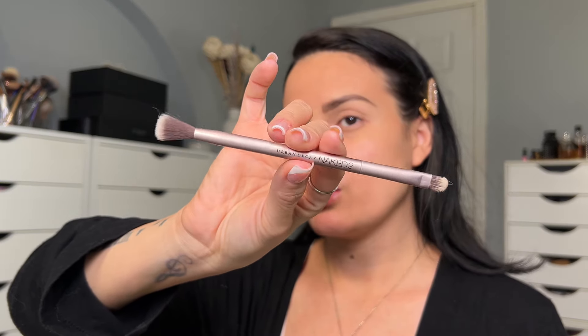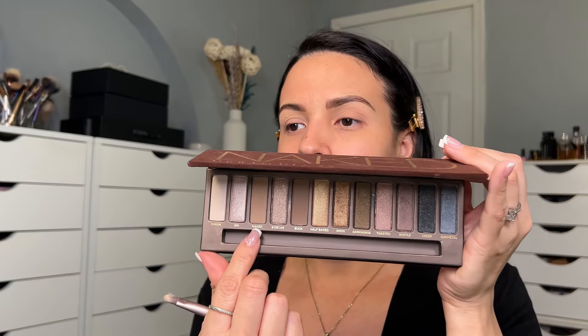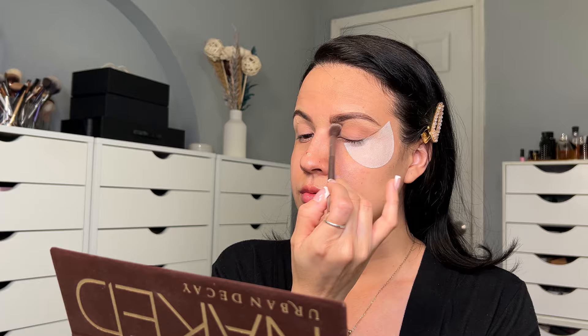I am going to use the brush that comes with the palette — I love this brush, it's so good. I love that it's dual-ended. I'm going to begin by applying the shade 'Naked' on my crease, using my eyeshadow shield. Applying it all over my crease in a swiping and circular motion.